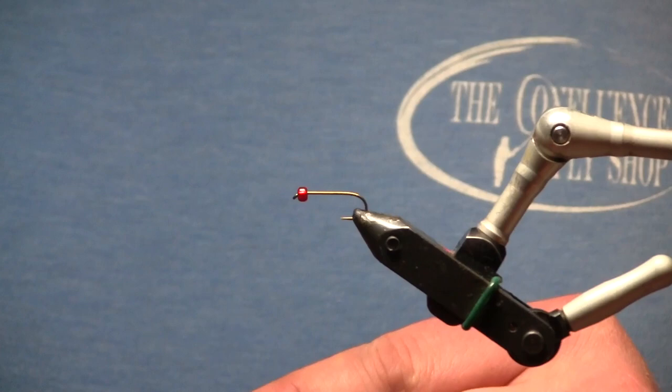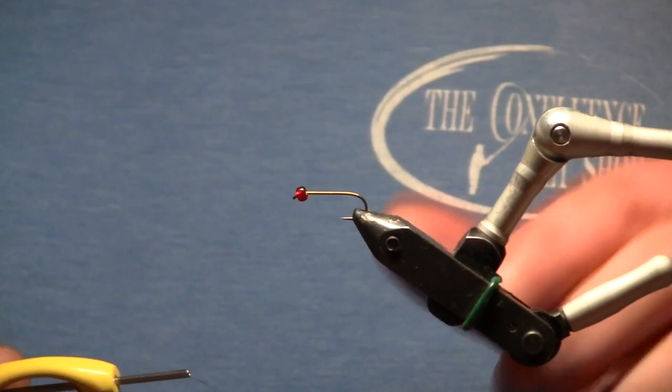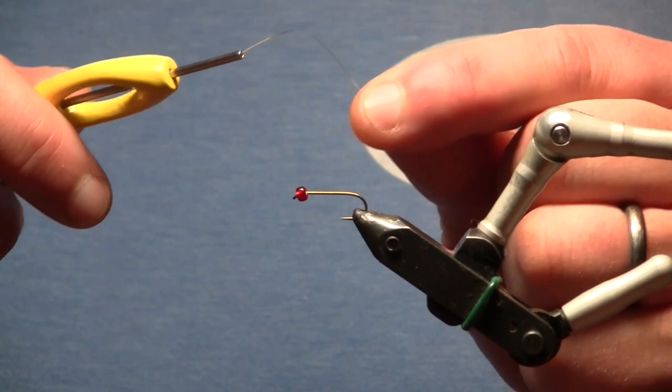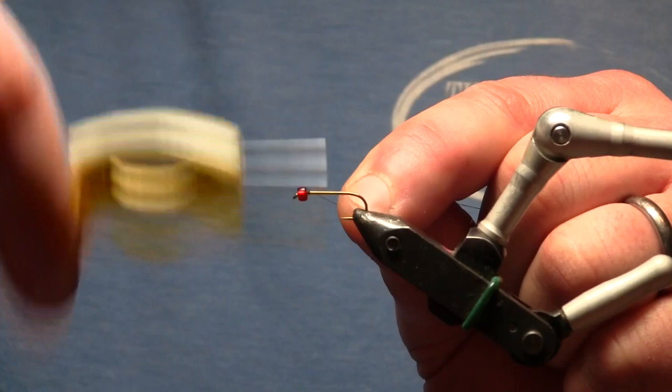In my vise I have a Daiichi 1710 in a size 12. I mostly tie this in 10s and 12s. I've already got it on the hook, but I have a medium ruby red killer caddis glass bead on there, which I think is a huge part of what makes this fly effective. We're going to go ahead and start with some 70 denier olive ultra thread.